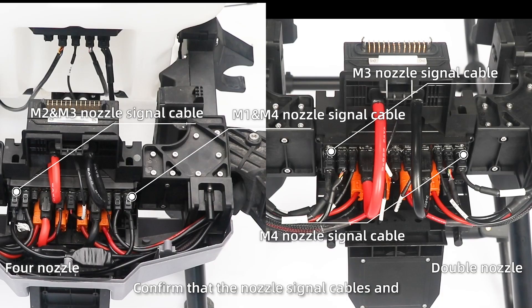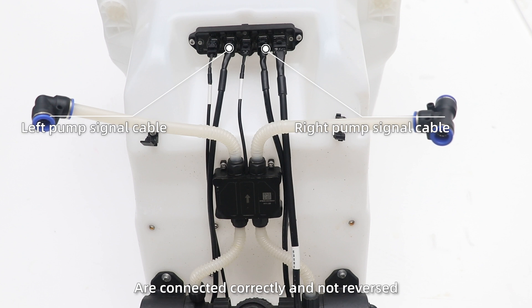Step 4. Confirm that the nozzle signal cables and pump signal cables are connected correctly and not reversed.